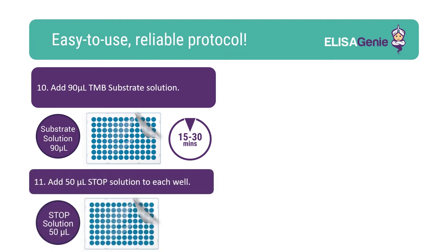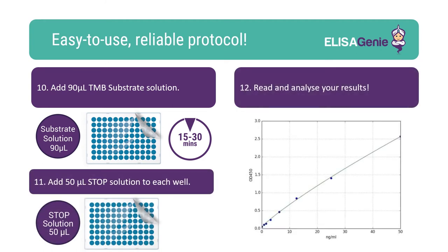Once colour has developed, add stop solution. You can now read and analyse your results.